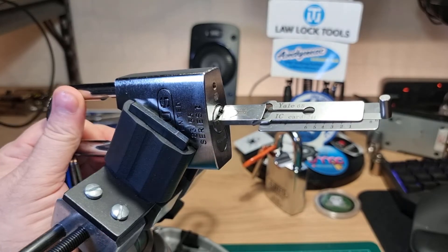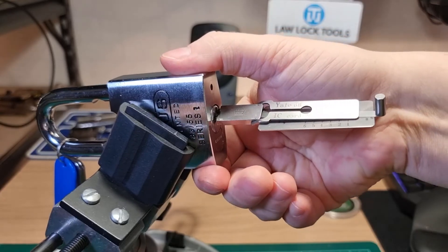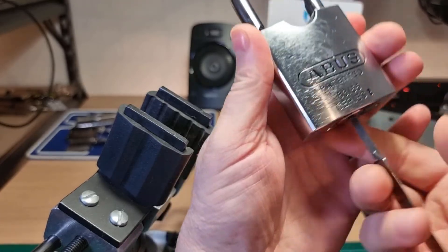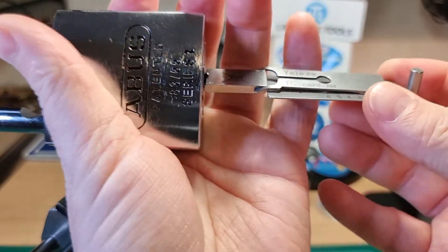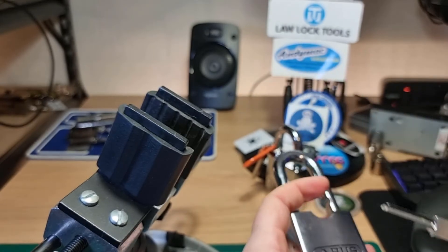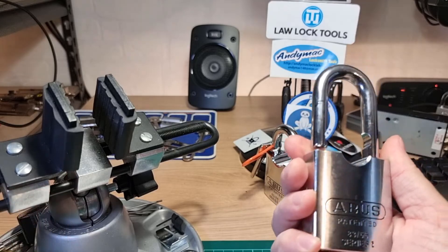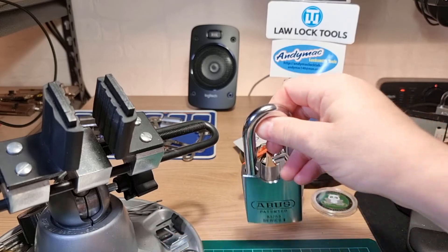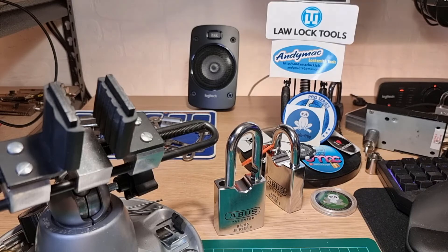Oh well, a lot of hard work but I got there. The ABUS 8355 Rock, picked with the UK Lock Pickers Yale 6B two-in-one pick. Not an easy pick — there's quite a lot of spring tension that you have to overcome. But we got there in the end. Thanks for watching everybody, have a good one — cheers!